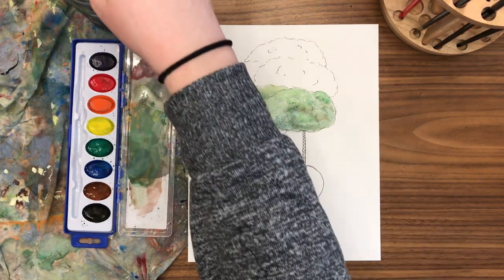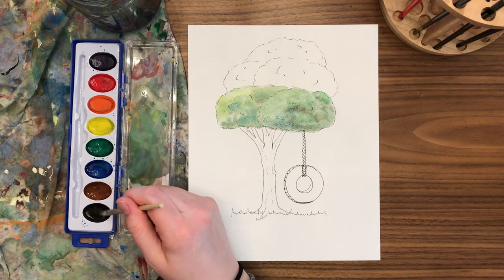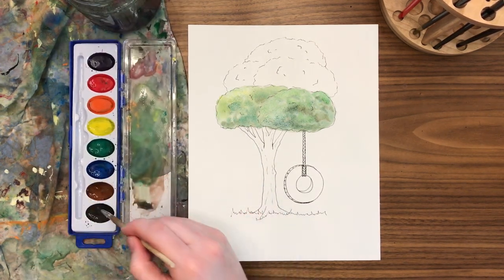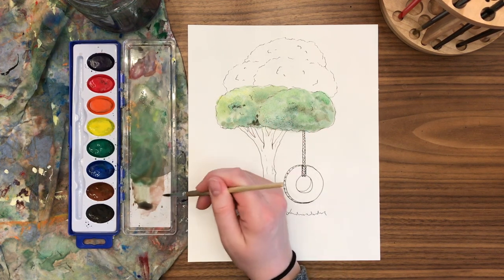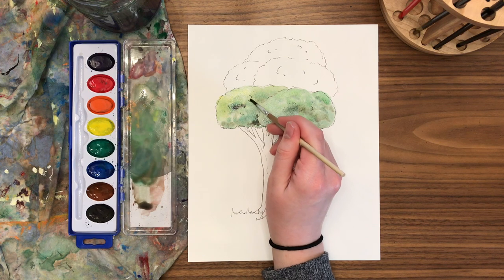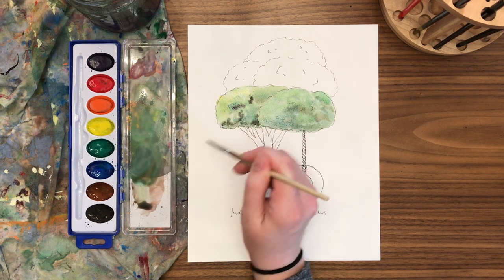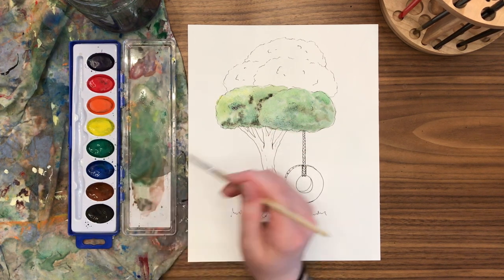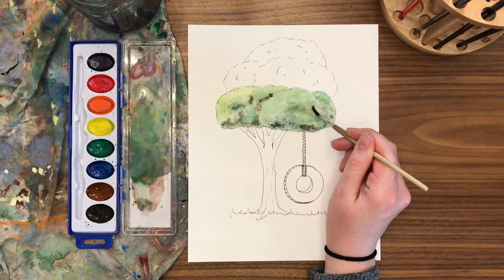We're going to go ahead and repeat those steps for all the other clumps of the tree. You might want to go back and add some more contrast. If you notice that once something dries it dried really light, you can always go back and add more shadows with a wet-on-dry technique — meaning that your paint is fresh and wet but the paper is dry. It might create some hard edges, but that's okay because your leaves have shapes and edges. Go back and forth between your different areas to build up that contrast and show where there are nice dark and light areas.